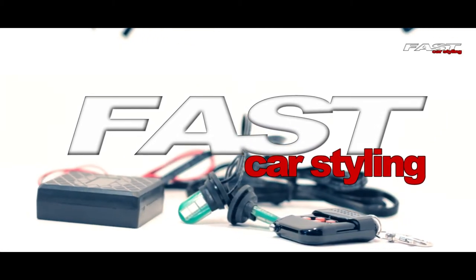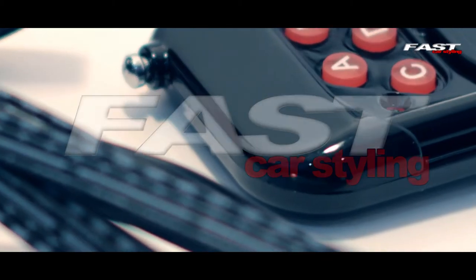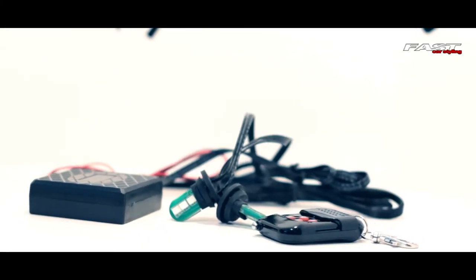Welcome to another Fast Car Styling product review. In this episode, we're going to have a look at the Fast Car Styling Remote Controlled Strobe LED Kit.